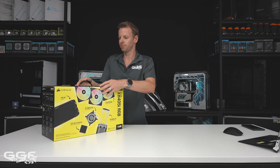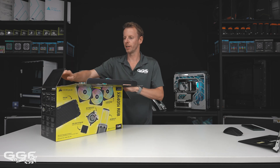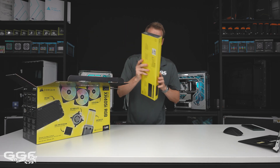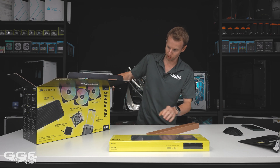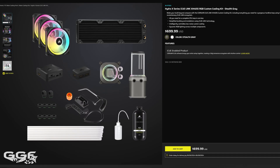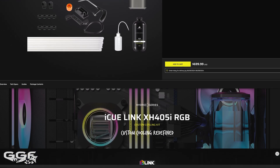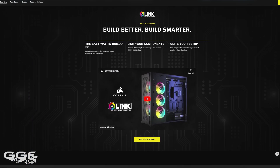This kit is quite new. There have been kits before, but the main updated feature in this kit is it comes with the iCUE Link system hub and splitter, so you get everything you need to run their fans and their full ecosystem.